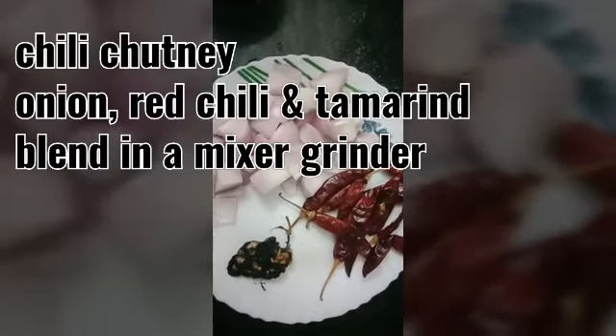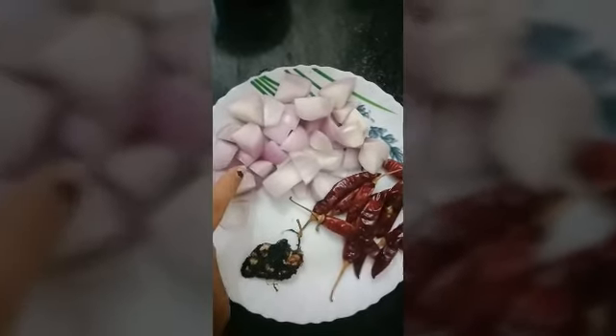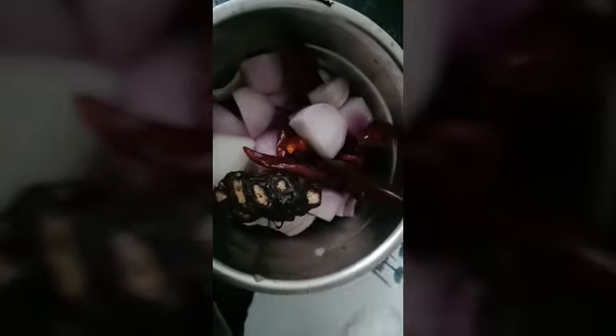I will make two types of chutney for all kinds of dosa. For the second type of chutney, we need onion, cut chili, and tamarind. Blend them together in the mixer, adding enough salt. No need to add water — just grind. The chutney is ready.